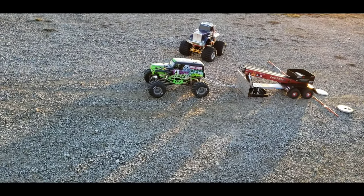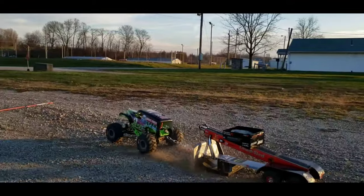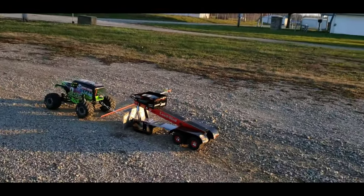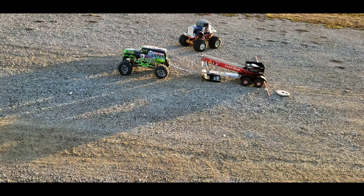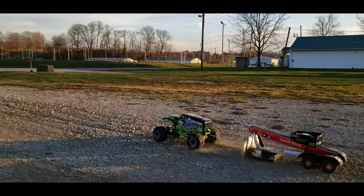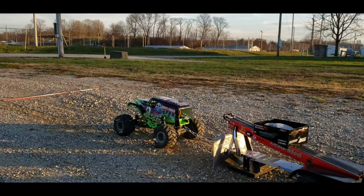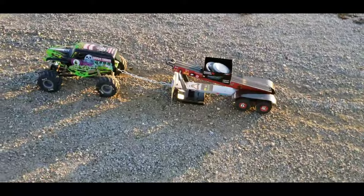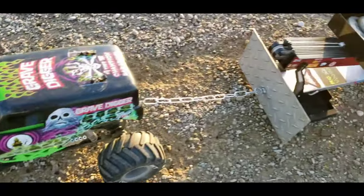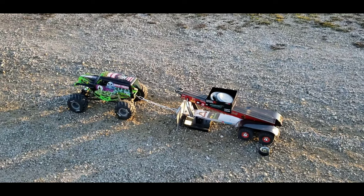We are at 17 pounds now — she just full pulled 17! Added another pound, we're at 18 now. That is the limit. Putting a marker down by the tire — we're measuring by the rear tire of the sled since that's the starting point. That's as far as it went. 18 pounds is the limit; last full pull was at 17.